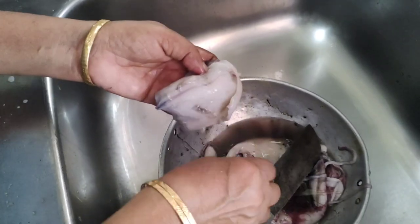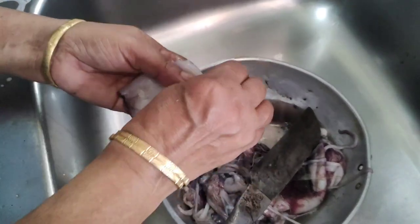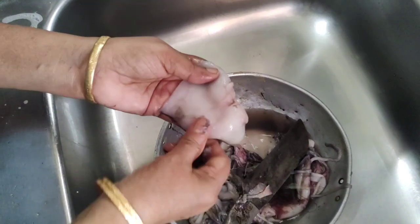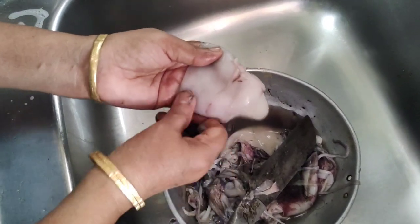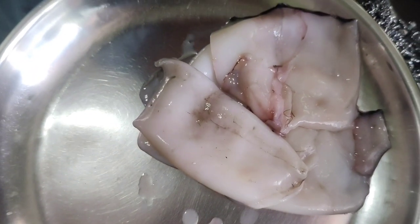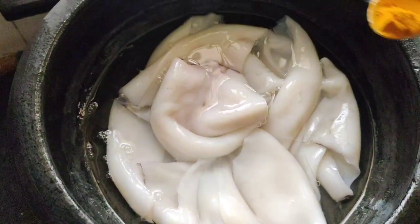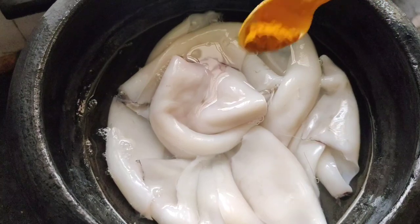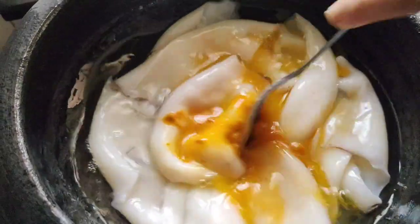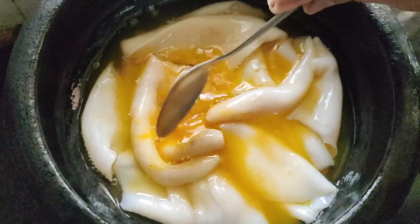Clean it in the surface. Put a spoon in a cup of tea. Add 1 teaspoon of tea.